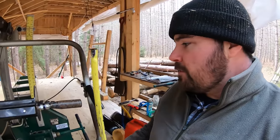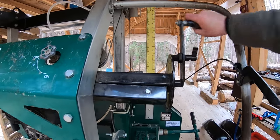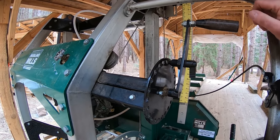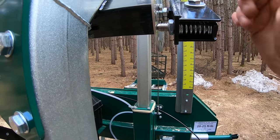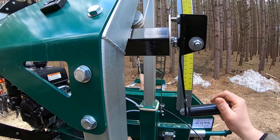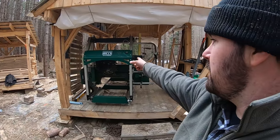Another difference you'll notice is the height adjustment. The old one has a handle you crank to the spot you want, then lock into position. The new unit works differently — you apply a little force inward, then turn it one way or the other, and once it's where you need it, you just let go and it returns to position. Also, the new one has an hour meter; the old one doesn't, so I have no idea specifically how many hours I've put on it, though it's a lot.